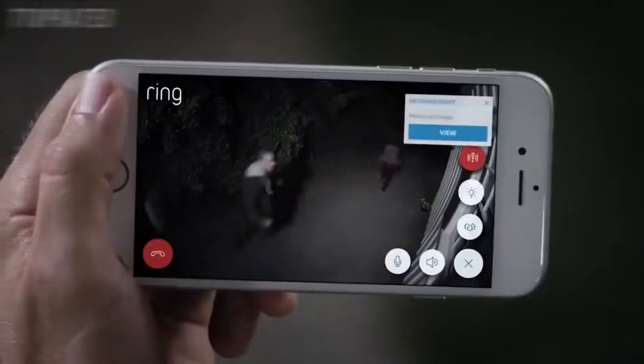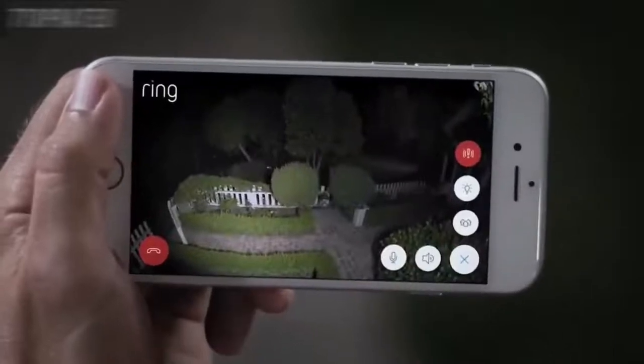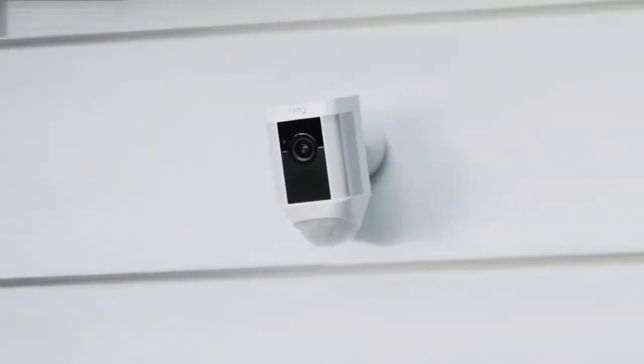Introducing Spotlight Cam by Ring — a motion-activated security light with an HD camera, automated recording, and two-way talk that keeps you safe and protects your home.